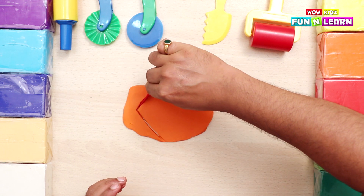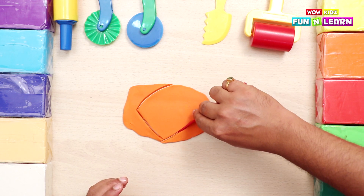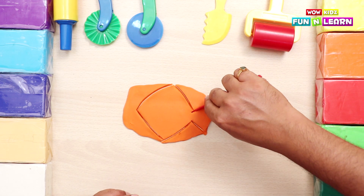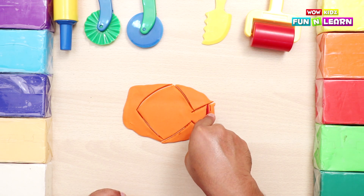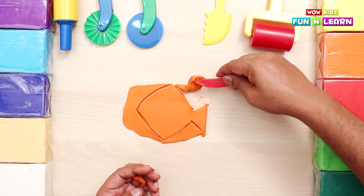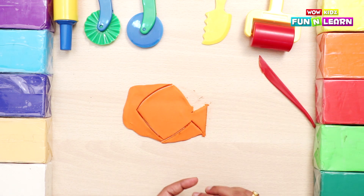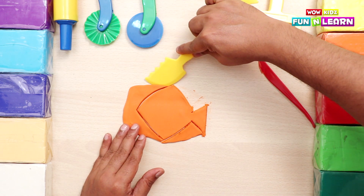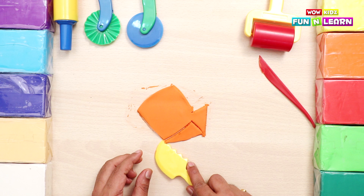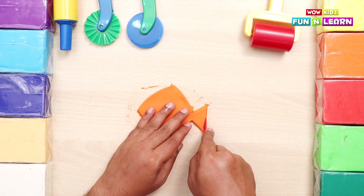Cut one line, then the second line - like a triangle. Then downwards we make another triangle. Then we cut out the tail of the fish. We remove the extra clay so that the shape looks nice. We neatly cut out the tail.